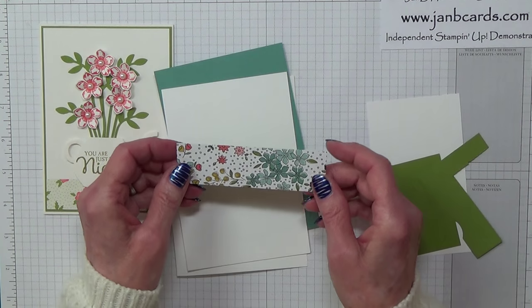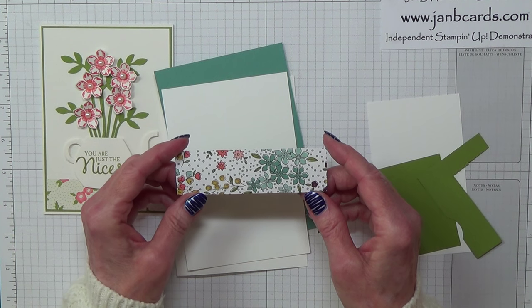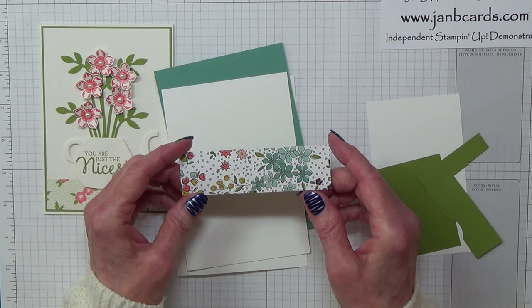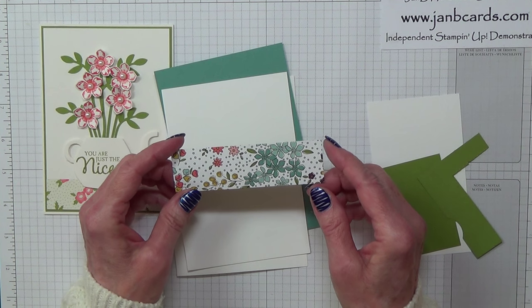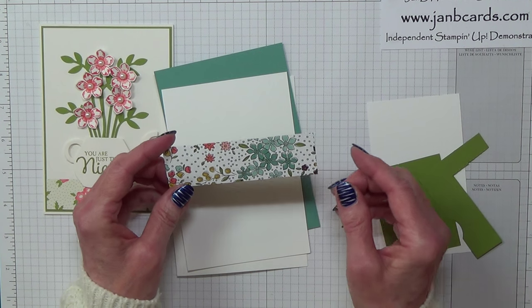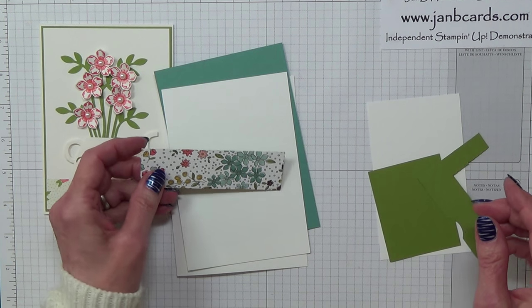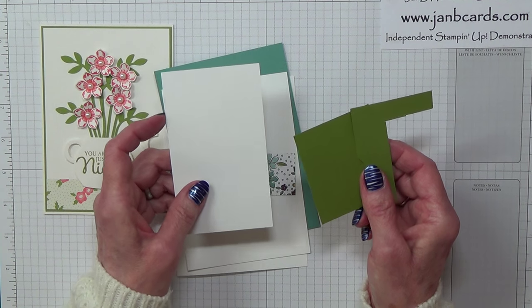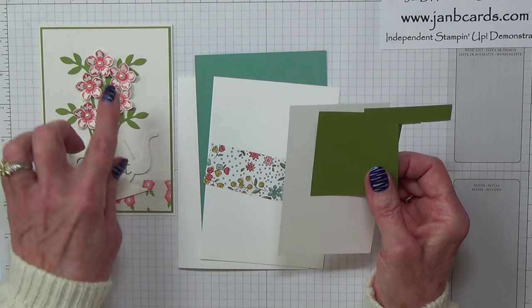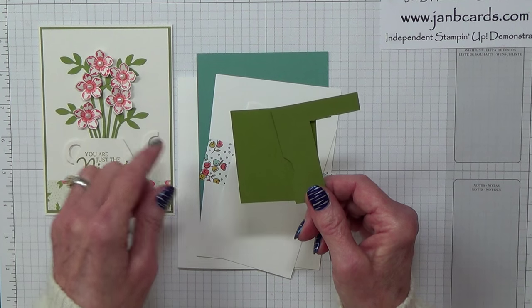Then we have a piece of DSP, the Wild Flower Fields Designer Series Paper, which at the moment is available as a free gift during Celebration. For every forty-five pounds you spend you can choose a free gift out of the Celebration catalogue. If you don't have your copy and don't have a demonstrator, please get in touch and I'll be happy to send them to you. The other cardstock you'll need is some scrap of whisper white for the kettle and the flowers, and some scraps of old olive for the stems and the leaves.